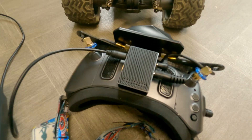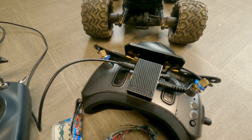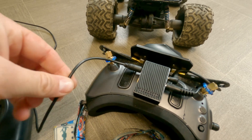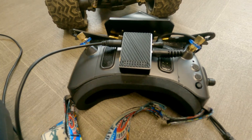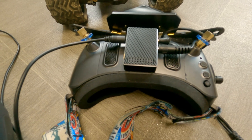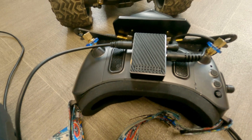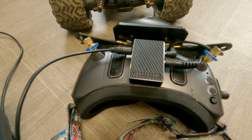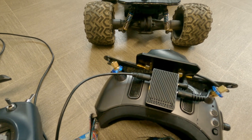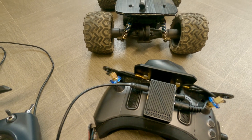With PPM head tracking you're able to set up which channels the signal is being sent to. In the goggles I have it set to channels 7 and 8, which means on the radio we need trainer port channel 7 for panning, and if you had another servo, trainer port 8 would be used for tilt.